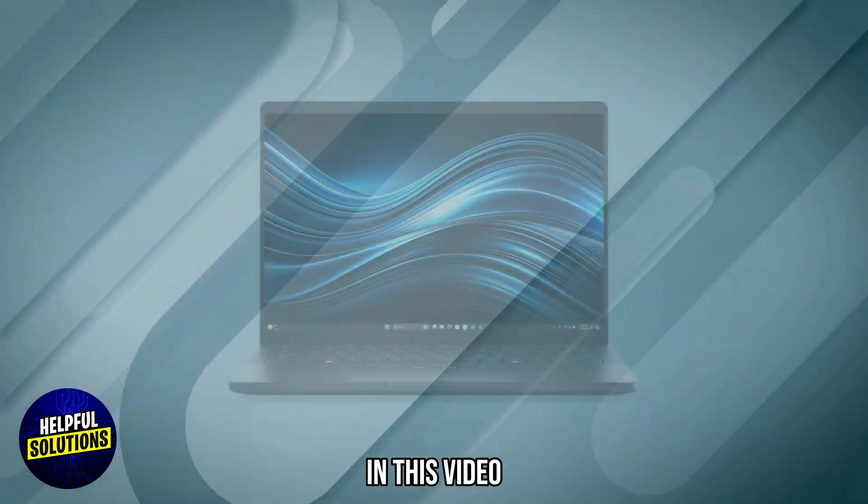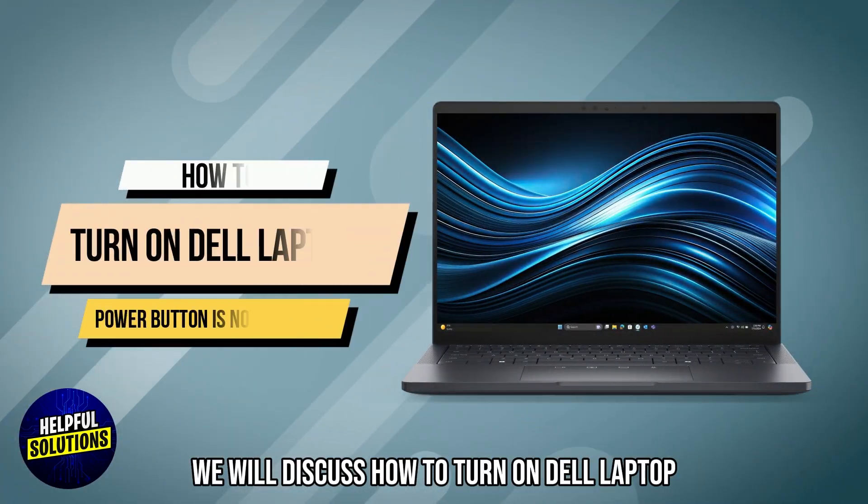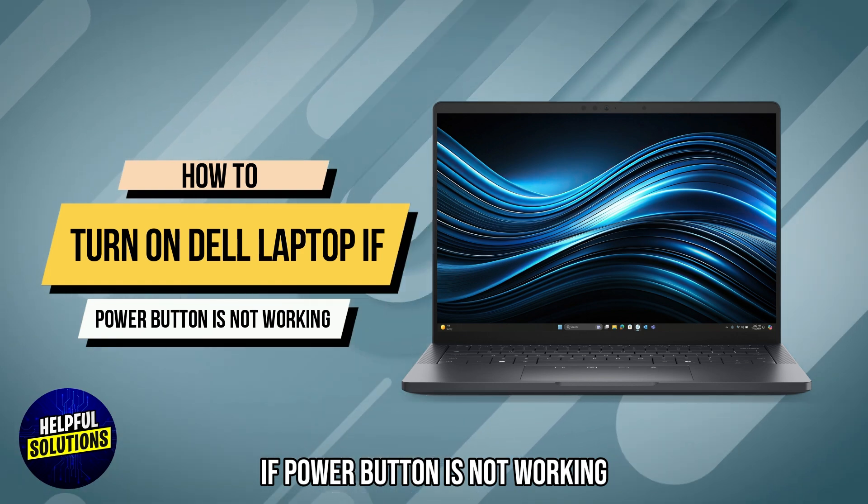Welcome to Helpful Solutions. In this video we will discuss how to turn on a dead laptop if the power button is not working.